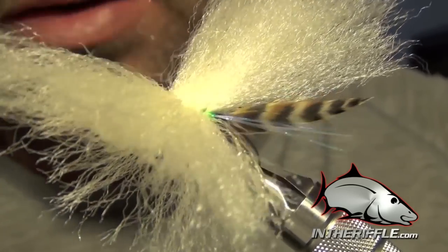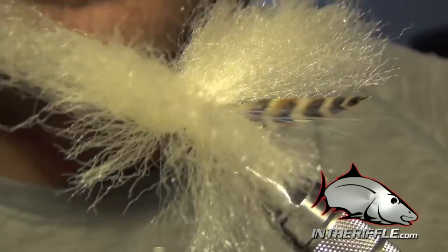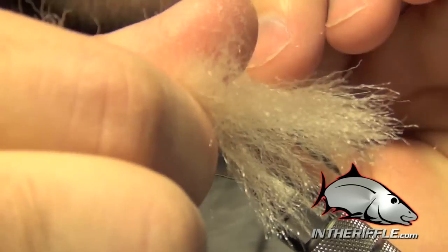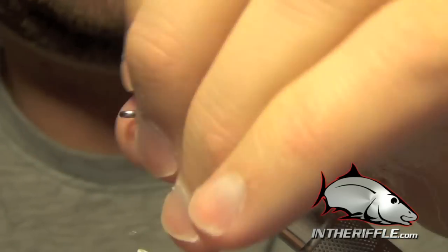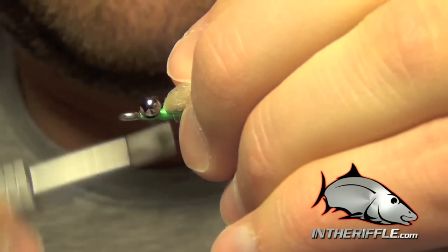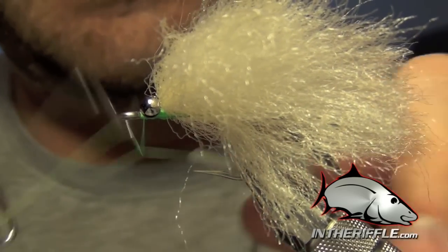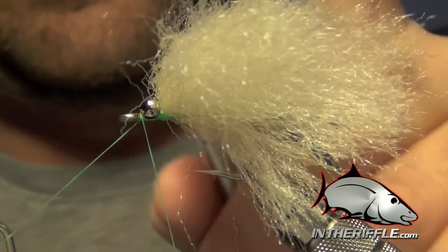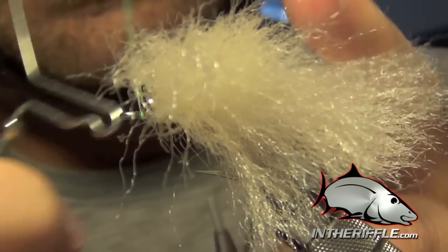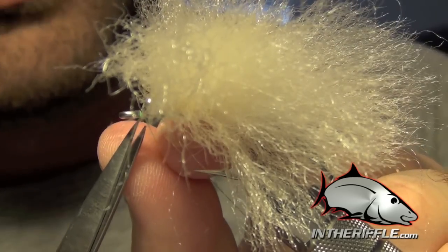Once we have the body all tied in, you can see there's just a mass of EP fiber tied in place. I'm going to take my thread and lay down a few wraps right behind all that EP fiber, then jump just in front of those brass eyes and whip finish. Then trim everything out of there.